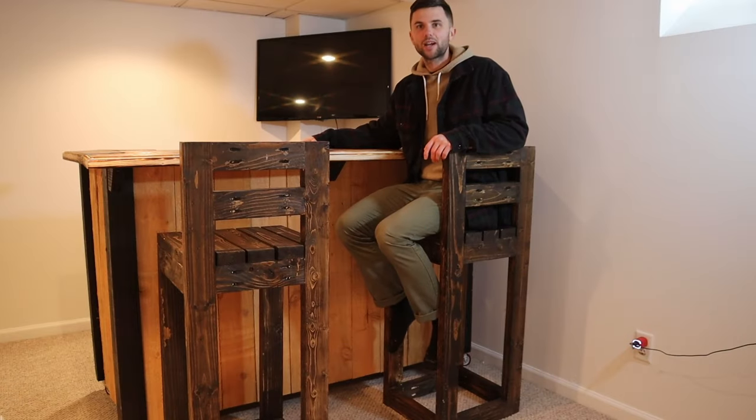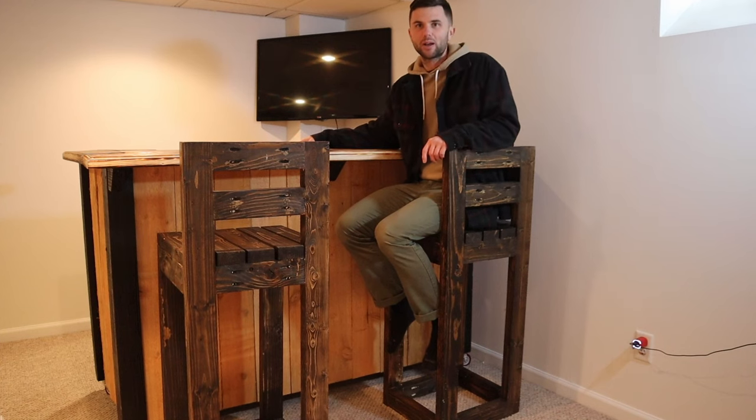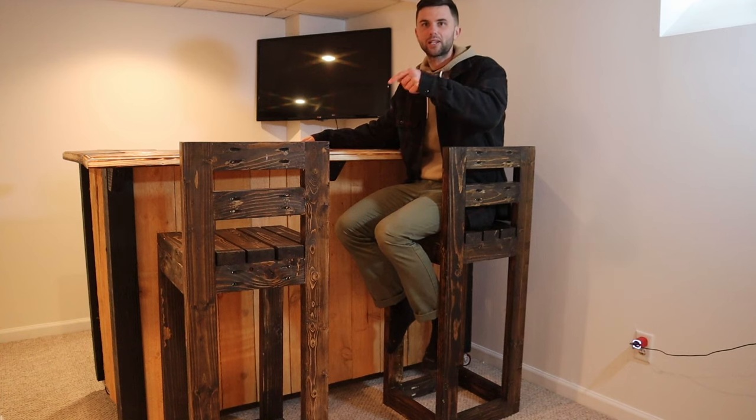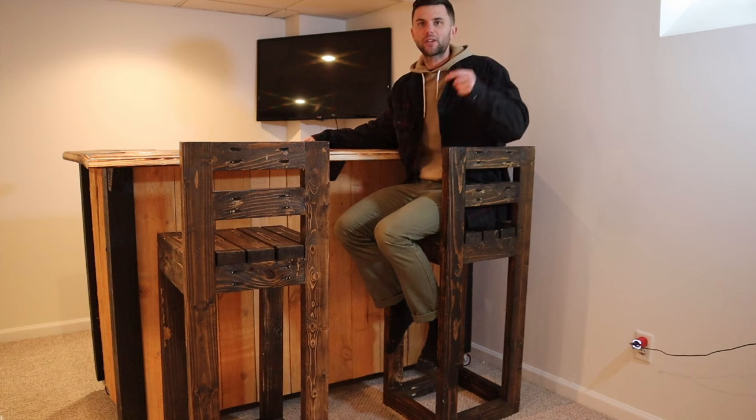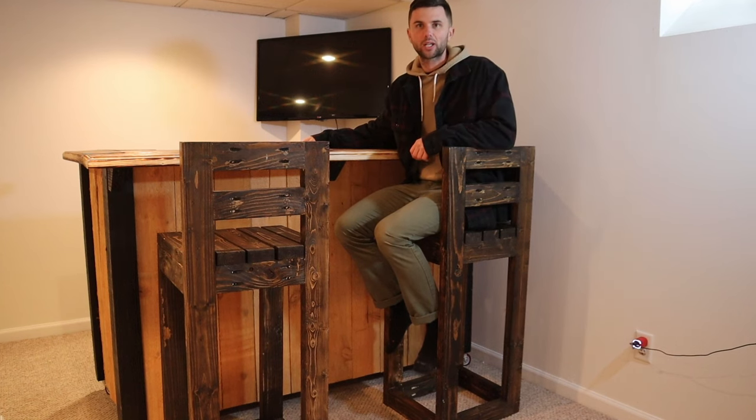Thanks so much for watching this video. If you're new to the channel be sure to give this video a thumbs up and hit that subscribe button. If you're interested in learning how to build DIY bar stools I'll have a link to that video as well. Be sure to leave a comment down below on the projects that you're working on as well as what other projects you'd like to see on StarterBuilds.